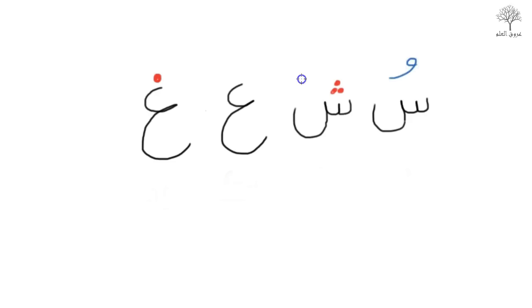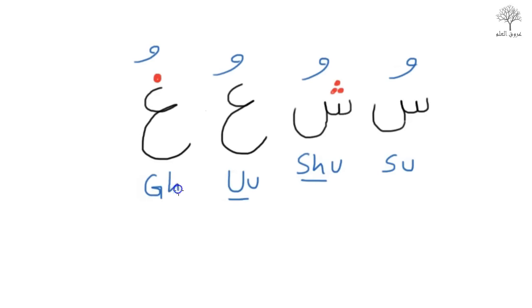Let's practice these with Dhamma. Have a go yourselves. So: Su, Sh, U from the throat, and Gha with a bit of phlegm. Su, Sh, U, Gha.